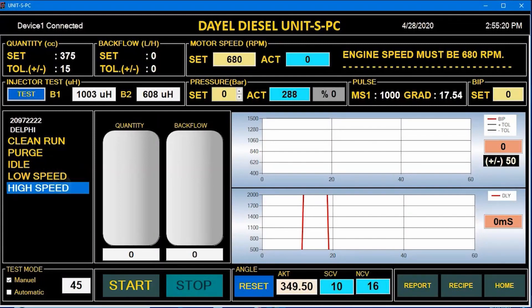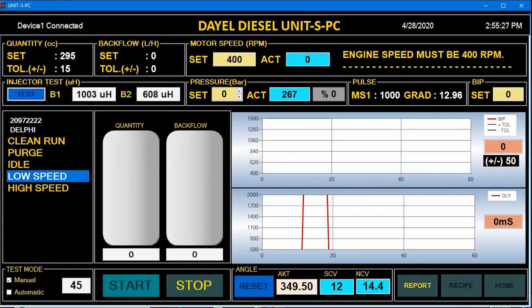The operator adjusts the engine speed and compares fuel quantities for each test step.